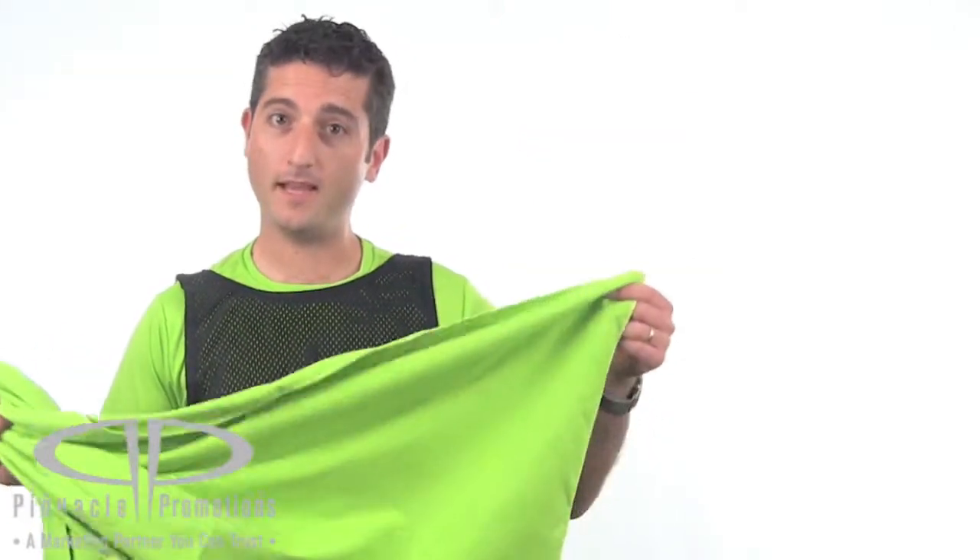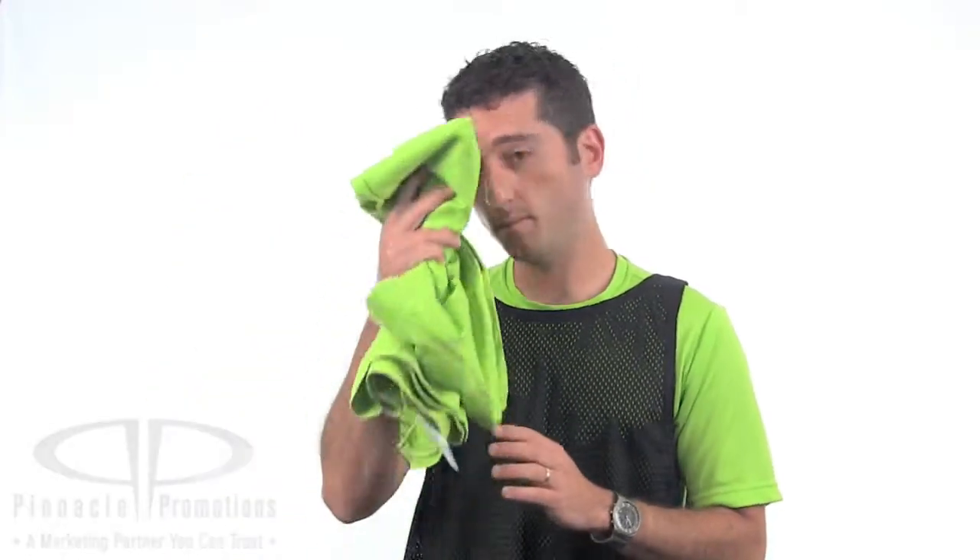and it comes in royal blue, purple, and lime green with a 5x5 logo imprinted on the bottom right corner. These would be great for yoga studios, yoga clothing stores, anything yoga related. This is the Yoga Workout Towel. You can find it at PinnaclePromotions.com.